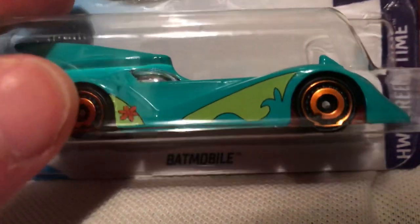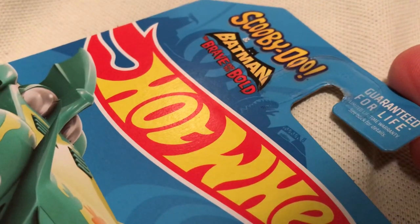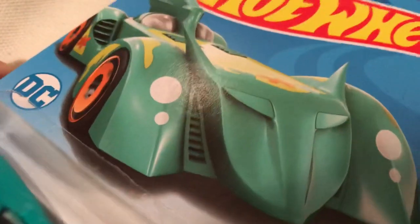Hey YouTube, it's me Julen. Here's the Batmobile, the Scooby-Doo edition. So Batman Brave and Bold, that's where this Batman Batmobile came from.